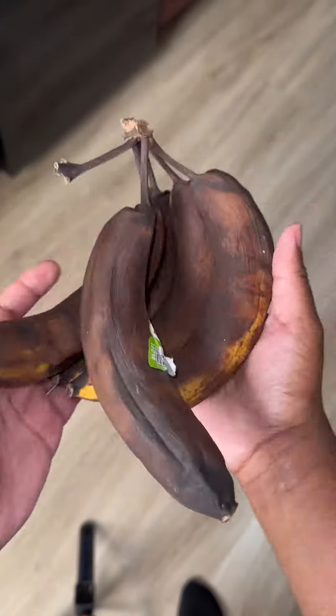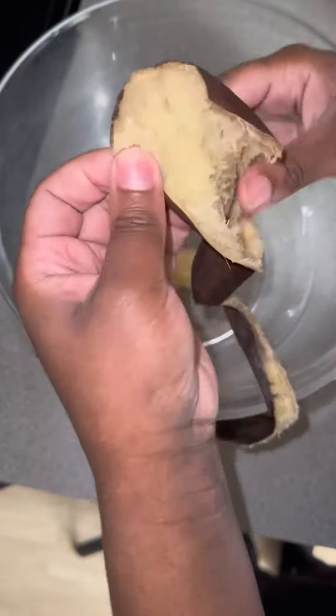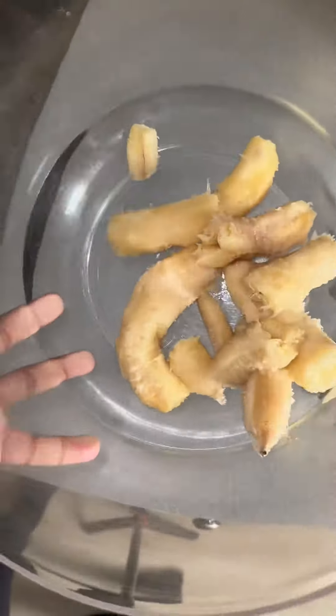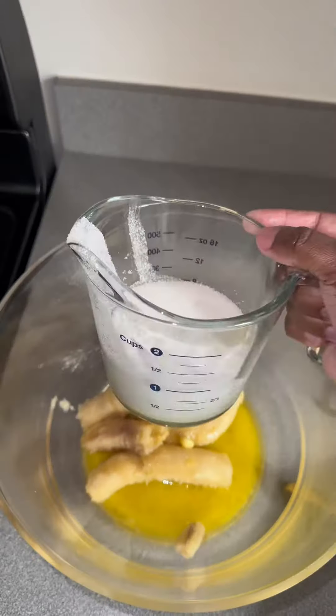If you got some ripe bananas and don't know what to do with them, watch this video. Don't worry too much about the bananas looking like that — they're supposed to look like this because you need them to be ripe. This is my banana bread recipe that I got from Brooke; I will tag her here on TikTok.